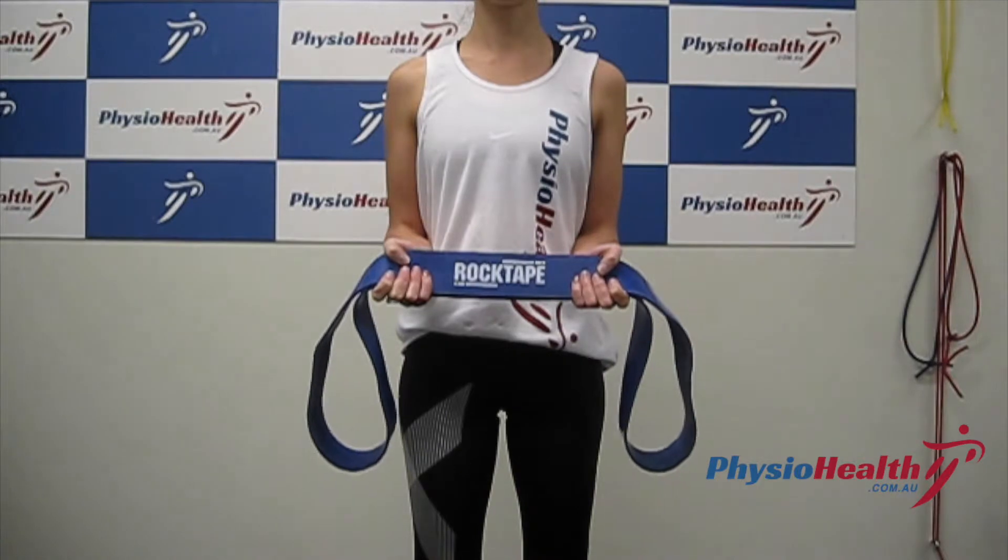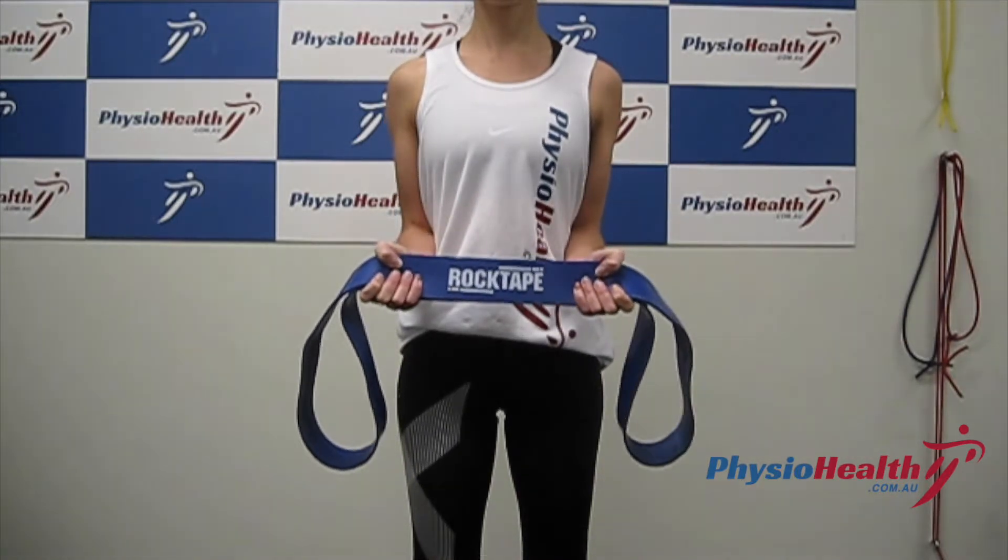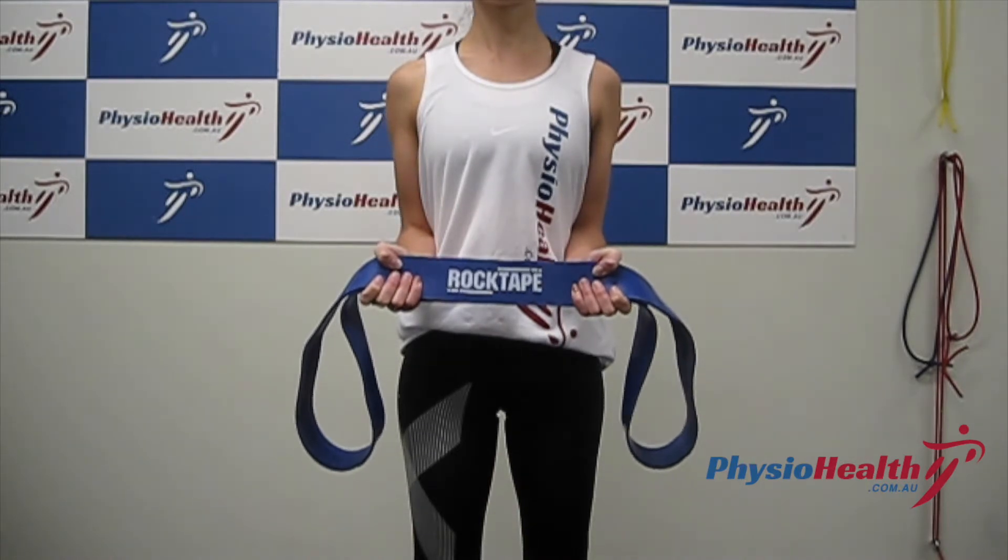Pull your hands outwards on the band, holding the tension and ensuring that your shoulder blades stay together.